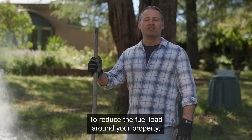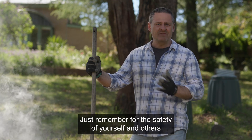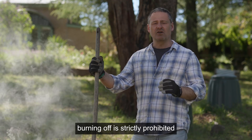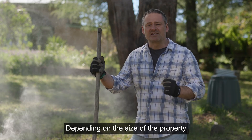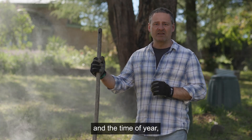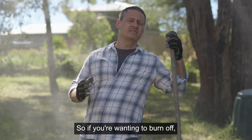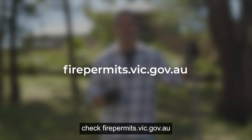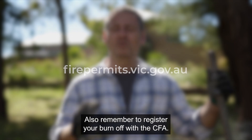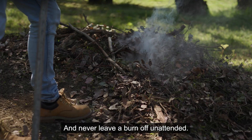To reduce the fuel load around your property, burning off may be an option. Just remember, for the safety of yourself and others, burning off is strictly prohibited during the fire danger period. And depending on the size of the property and the time of year, you may require a permit to burn off. So if you're wanting to burn off, check firepermits.vic.gov.au to see if a permit is required. Also remember to register your burn off with the CFA and never leave a burn off unattended.